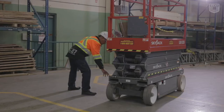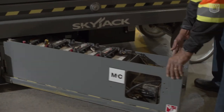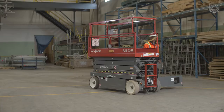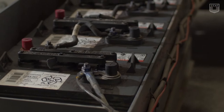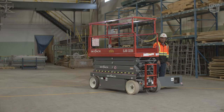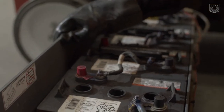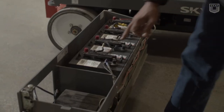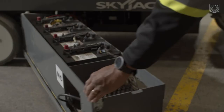Here we have the battery compartment. When we open the battery compartment, we're looking for things like the connections at the terminals. We want to make sure there's no excessive corrosion. We also want to make sure that the fluid inside the battery is up to par and the battery is not dry. We also want to check to make sure that the charger is in good condition.